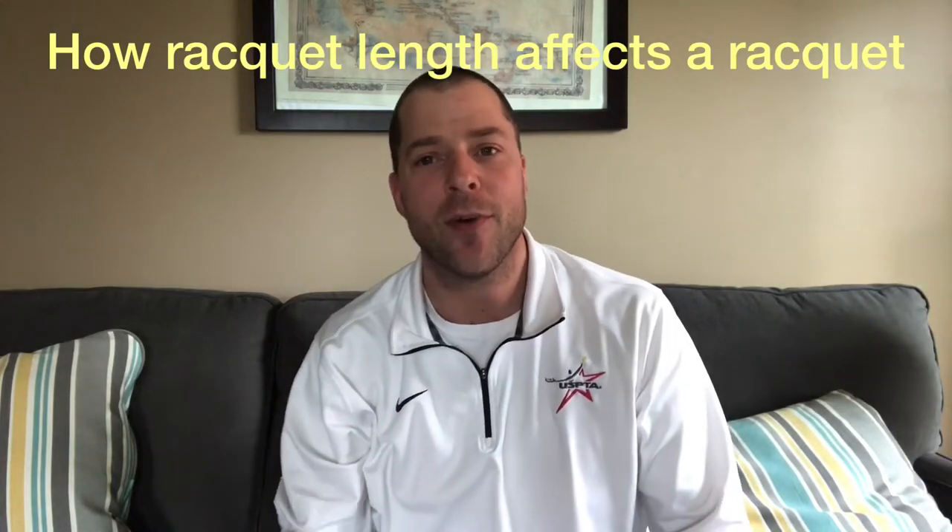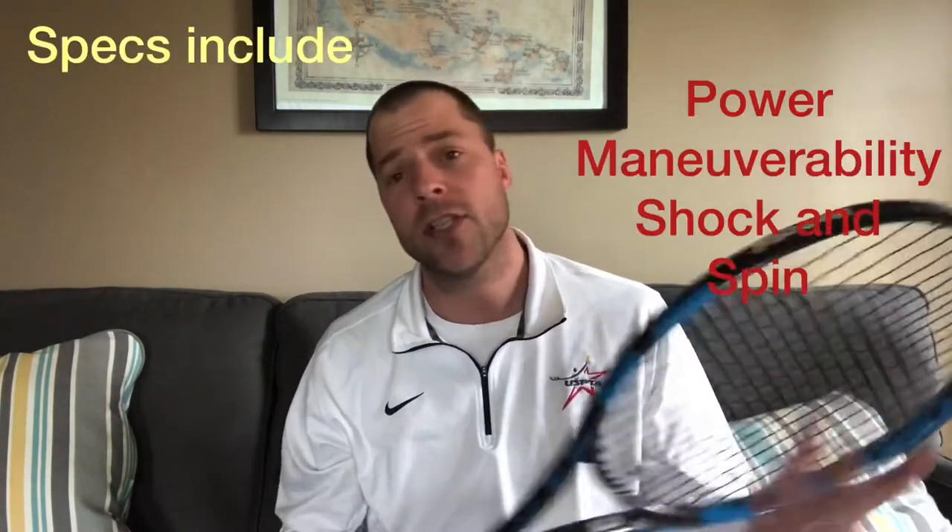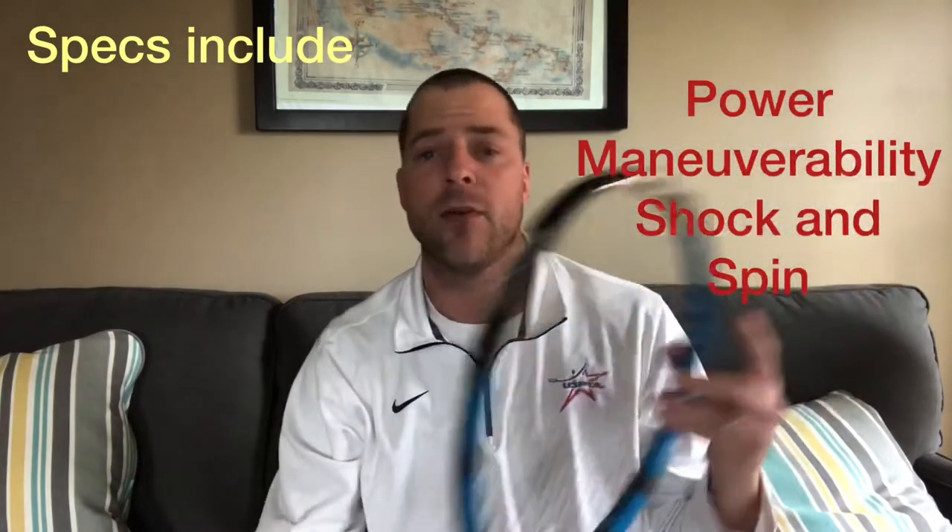Hey everybody, Match Point Tennis here. Welcome to part 3 of our series on how different specifications affect the playability of a racket. Today we're going to be talking about the length of a racket, specifically for an adult frame — what happens when you increase the length.